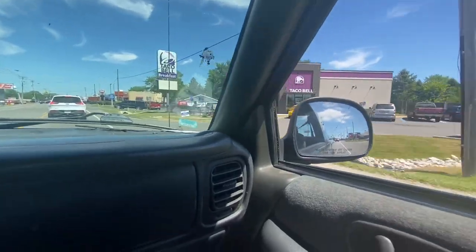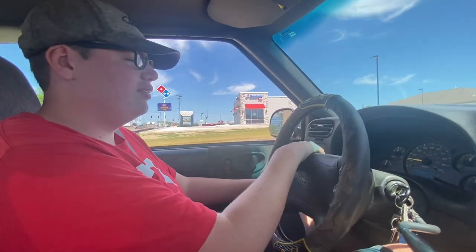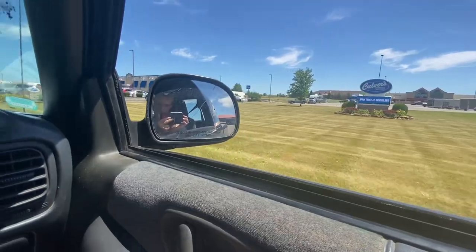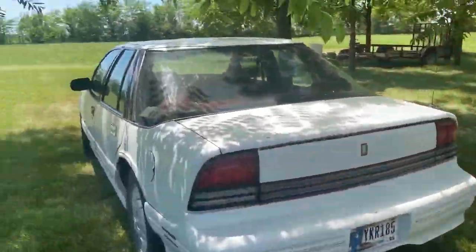Taco Bell. We just got back from lunch — Culver's was amazing. We got the Oldsmobile out here, so we're about to do the same thing to see which one sounds better: the Oldsmobile or the green truck. Let's go!